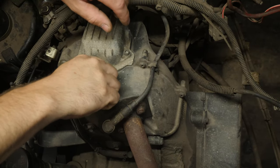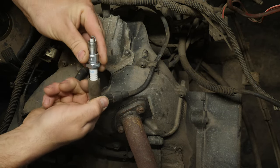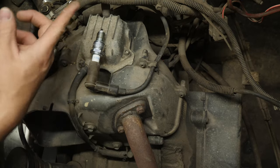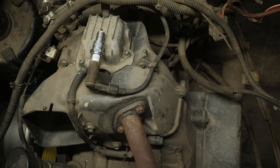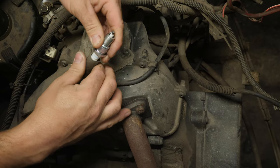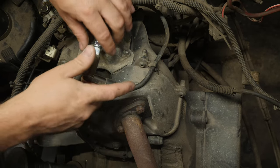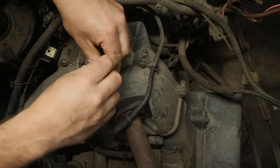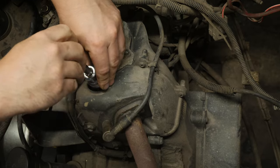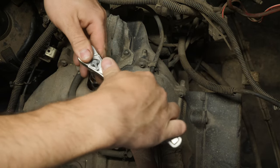When checking spark, this is what I do: spark plug out of the spark plug hole so the engine can free-spool, then plug the spark plug in and lay it on something metal. I can clearly see spark — it lights up nice and bright, lots of light there.